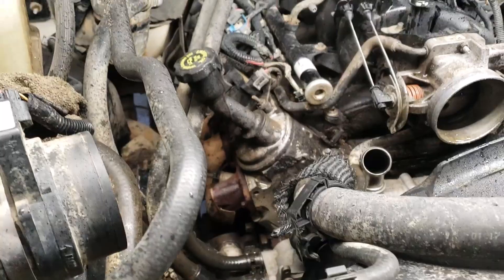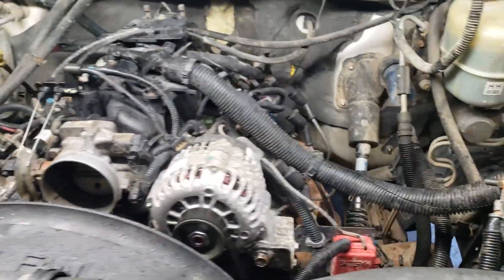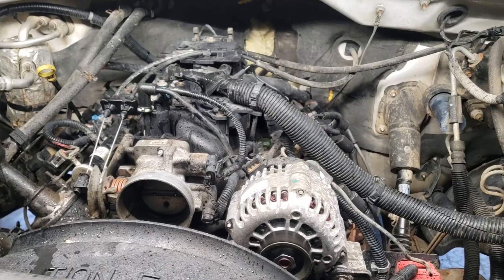I'm gonna get started tearing it down, catch up with y'all a little bit. Here's what we're starting with: 260,000 mile six liter with 317 heads. We'll start getting her tore down and see what the insides look like.